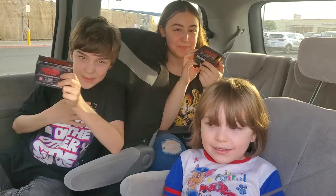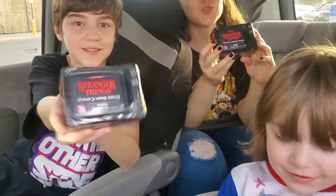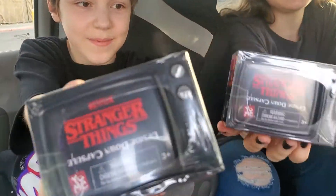Hey guys! It's me, Maddie. It's me, Lee. And Hunter. Today, we're going to be opening up the Stranger Things Upside Down Capsules.